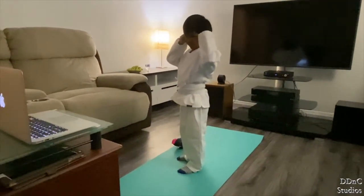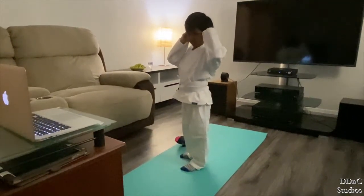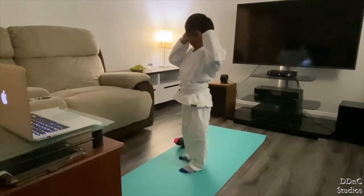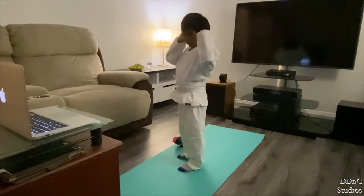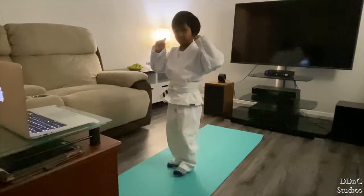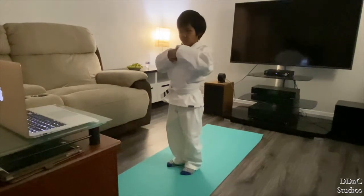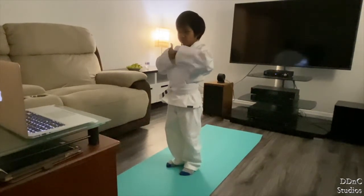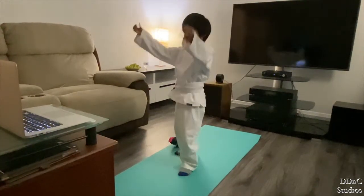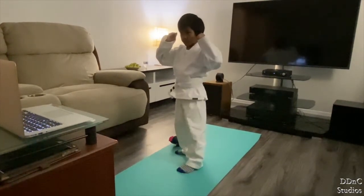Front kick, okay? Jab, cross, front kick. We're gonna do two punches — jab, cross — and then a front kick. So all of my white belts, that's what you're gonna do, okay? White belts, give me a thumbs up if you got that. Yellow belts, your hands are gonna be up. You're gonna do a step up — watch me. Your back foot's gonna step up. I'm gonna do a front kick, and then a jab, cross, okay?